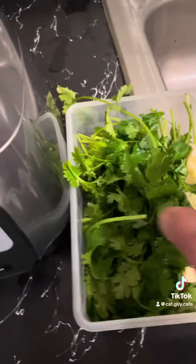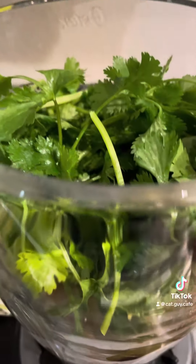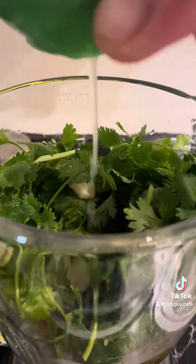Fresh garlic and cilantro that we're going to add in. We're not doing avocado this time because we want a spicy salsa. Lime juice. Let's start with a quarter cup of water — we can always add more if we need to.